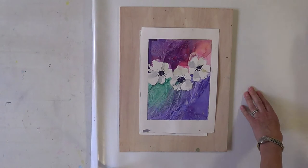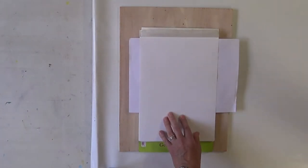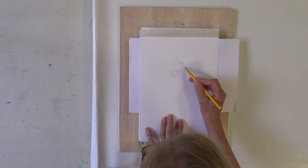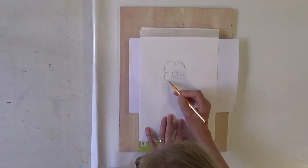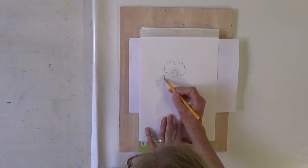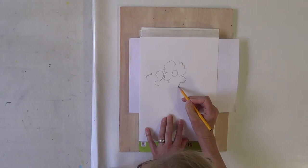The first thing we're going to look at is our composition. So that you can see this on the video, I'm going to draw it out with a slightly darker pencil than I would usually use. Quite roughly draw your flowers — the important thing to remember is there should be an overlap, and a nice space in between. I hope you can see this — it doesn't have to be too regular.